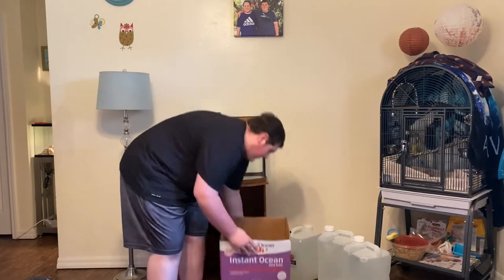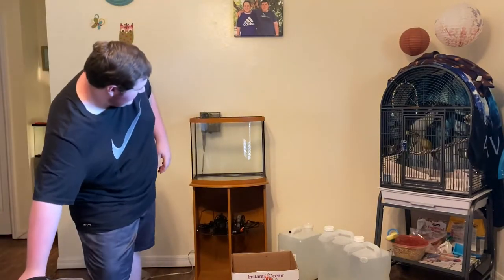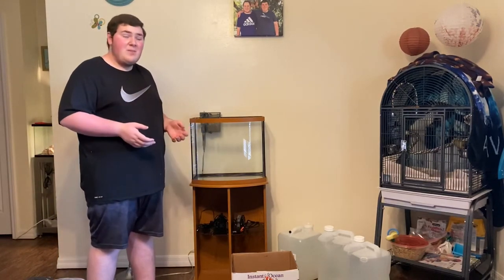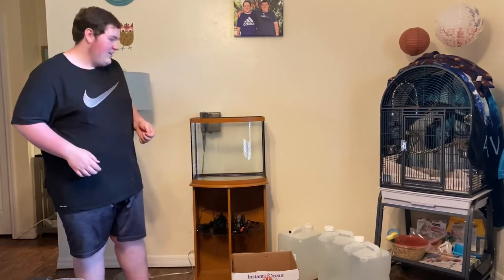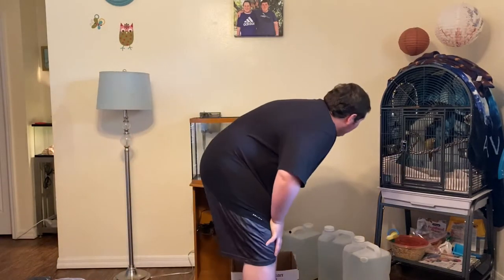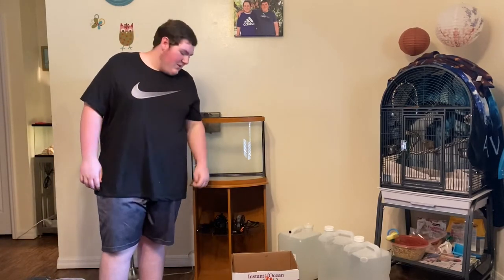We've got our base rock, 10 pounds of dry rock, and some live rock to seed the aquarium. As you guys know, the corals in there are starting to get pretty big in the five gallon tank, so eventually when they outgrow the five gallon they'll be moved to here. This will basically be our centerpiece in the living room. This will be an awesome little reef tank. Anyway guys, enough jibber-jabber, let's get right into this video.